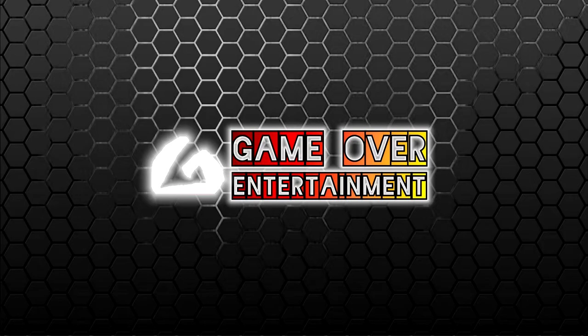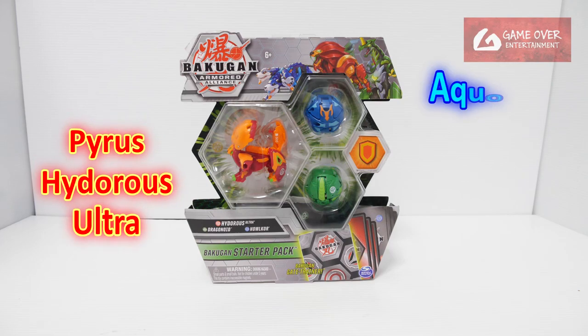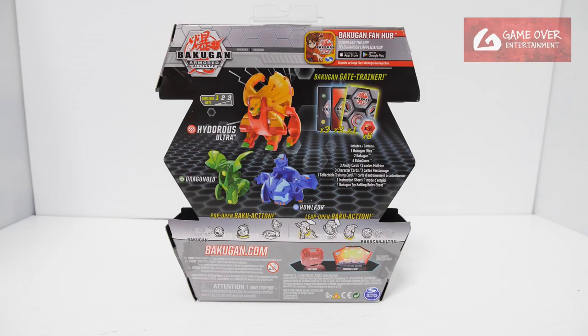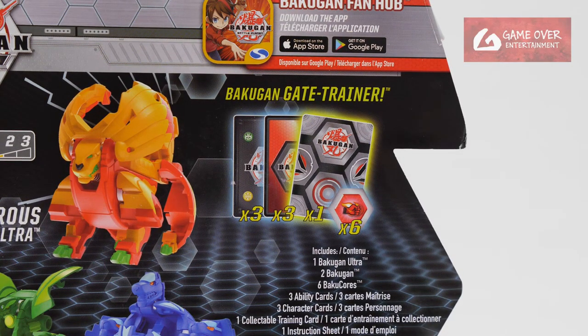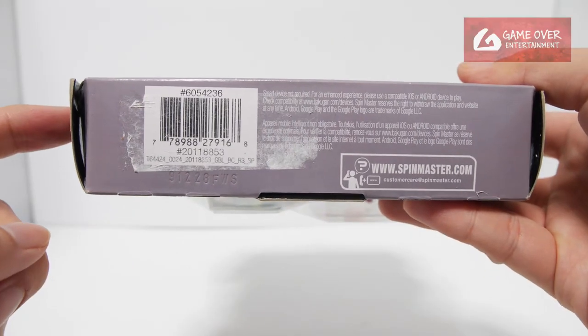Hello everybody, welcome back to another Bakugan unboxing. Today I'll be unboxing Pyrrhus Hydrus Ultra Styler Pack from Armored Alliance Wave 1. Have a look at the front and the back. What's included is 1 Gate Card, 3 Character Cards, 3 Ability Cards, and 6 Baku Cores. The challenge level is 1. Have a look at the barcode in case you're interested.